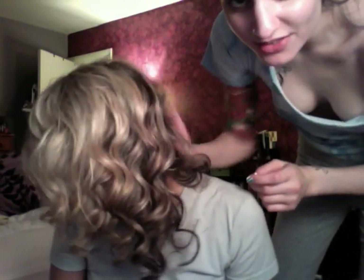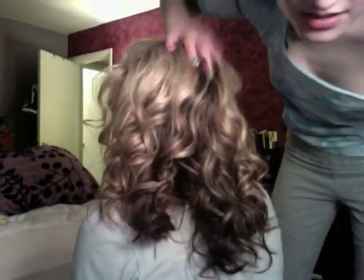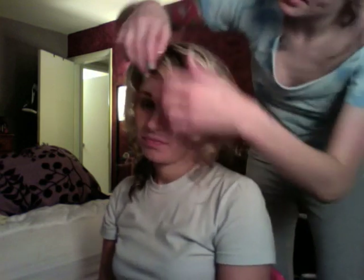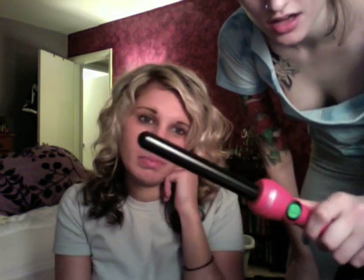This is the final look. It's really kind of defined curls but they're wavy and sexy. Turn around — this is what it looks like in the back. This literally took me like 10 minutes to do, so it's super, super fast and easy. I hope you guys enjoyed this video. Again, the product I'm using is the Jose Eber 19mm clipless curling iron.